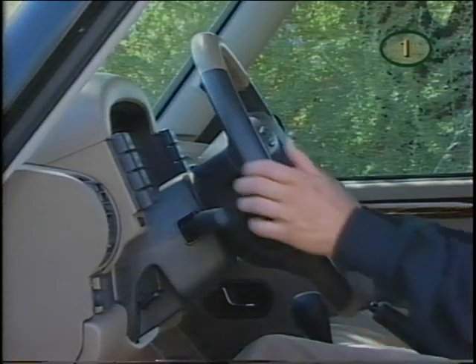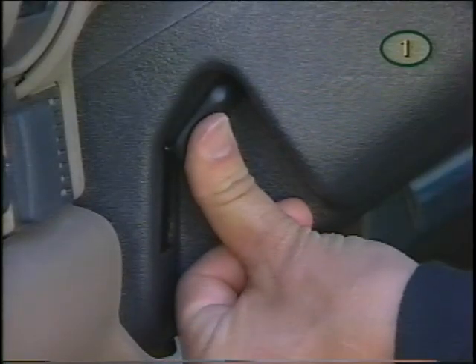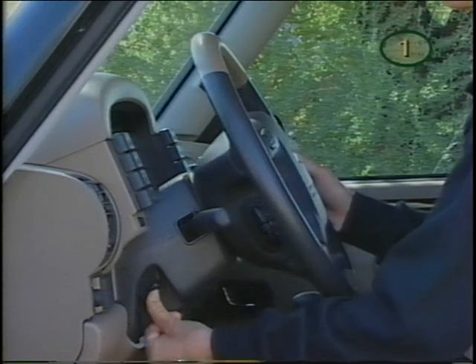To adjust the steering wheel, the vehicle should be stopped and in park. Push the lever up and hold, move the wheel up or down, and release the lever.